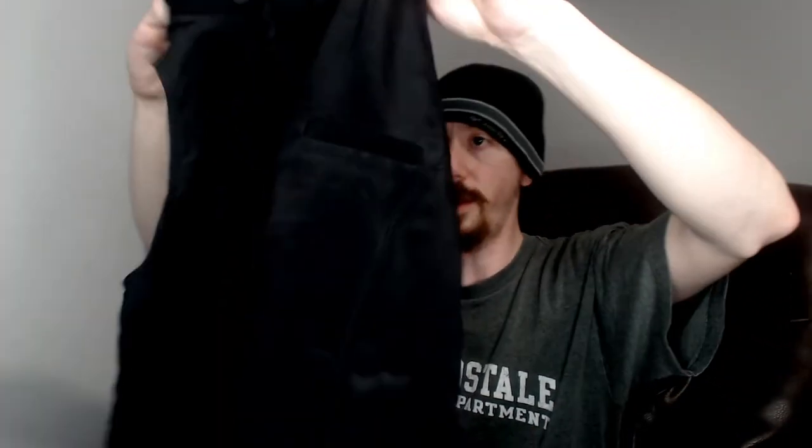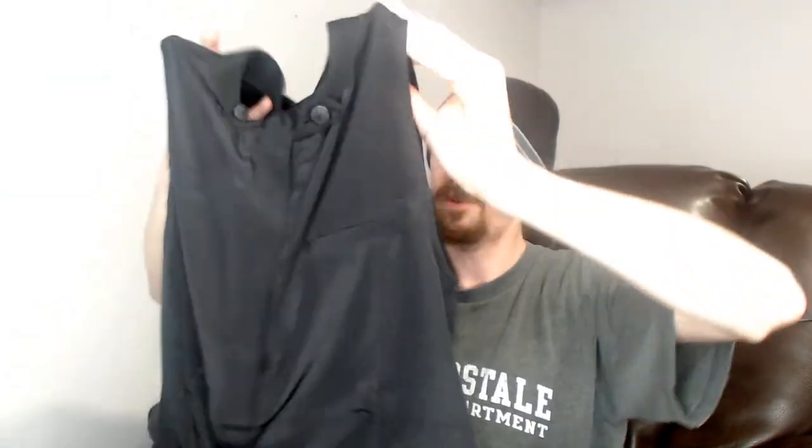Up next we have another Rag & Bone. This is a size zero and it is a tank top. One thing about this particular item is the buttons — which have swords on them. I'm sorry, I can't say anything else about that. I'm not allowed to talk about swords on this channel.